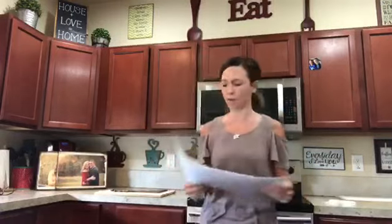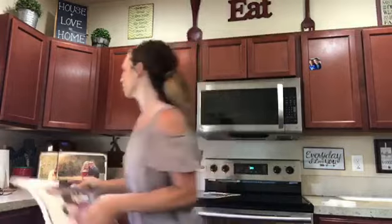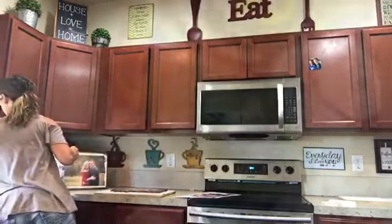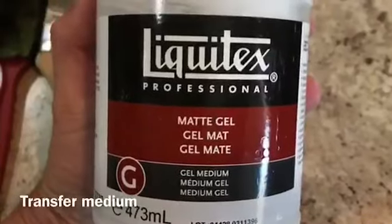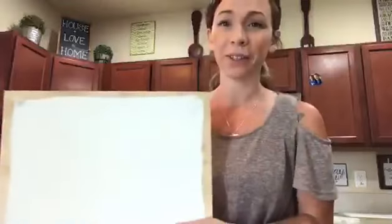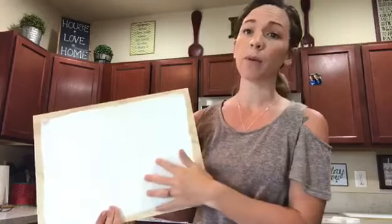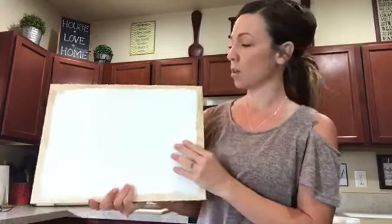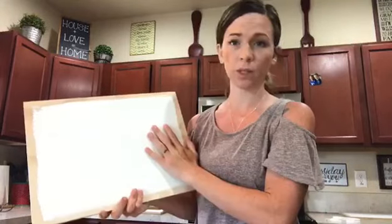It's not a lot of supplies, which is super nice. One thing from trial and error: I always now paint my board white — just put a quick clear white coat on, and when it's dry I also sand it so that it's super smooth.